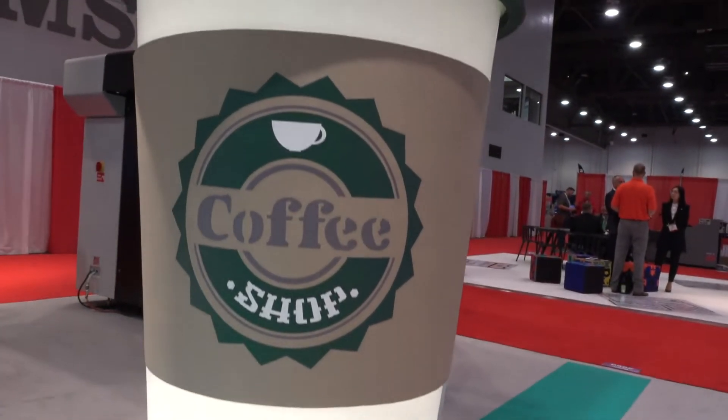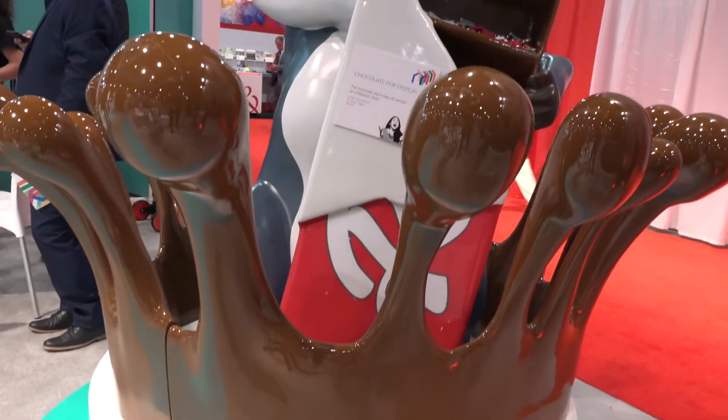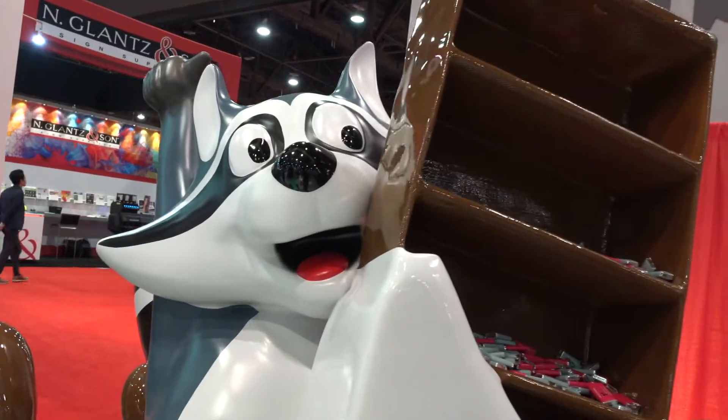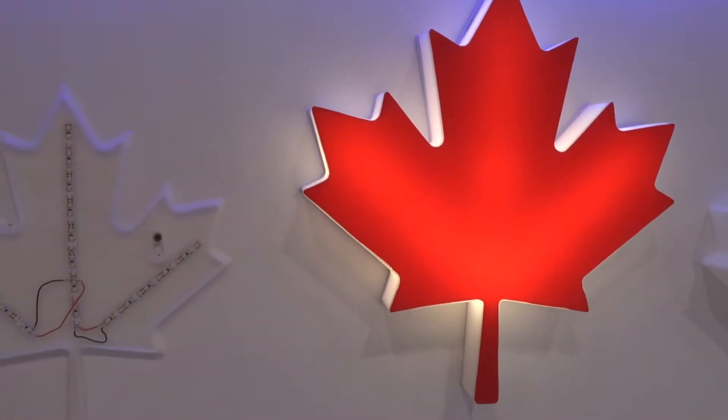The number one thing that everyone thinks about when they print with our printers is printing something very large — a large 3D prop for retail displays or exhibits. However, the key benefit of having a Massivit 3D printer is that you also have traditional applications that service providers can offer their customers, and you can do it all with our printer — and do it better than current technology.